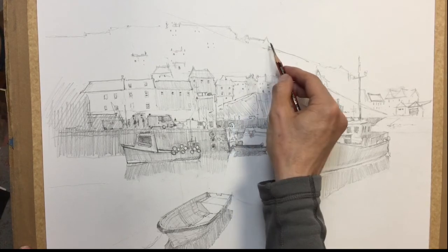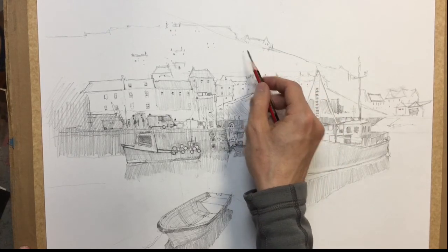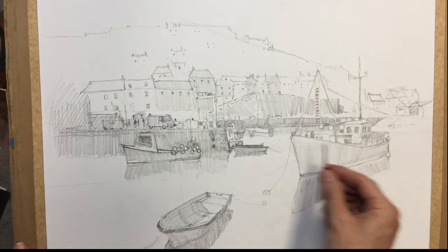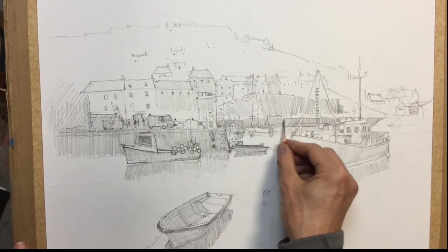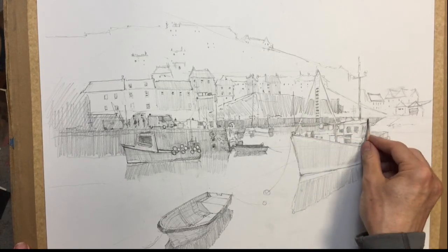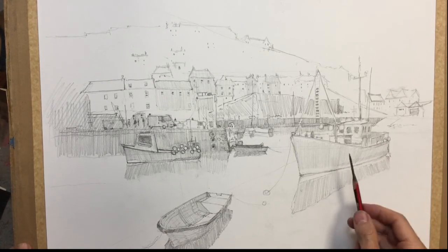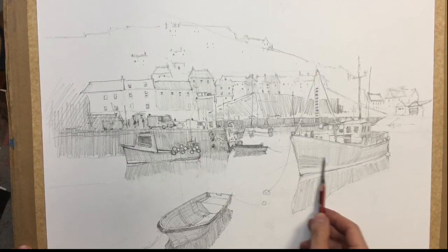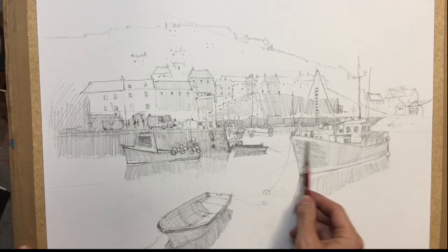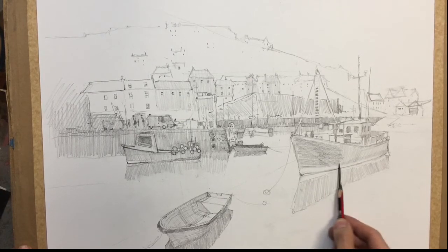Maybe some on this building. And then maybe we could have a few more uprights, a bit taller, just to link it together. Broke my pencil again — let's go to a 4B. So this can definitely have a bit more tone through the boat, so I'm going to shade it now crossways, just to make it a bit darker.